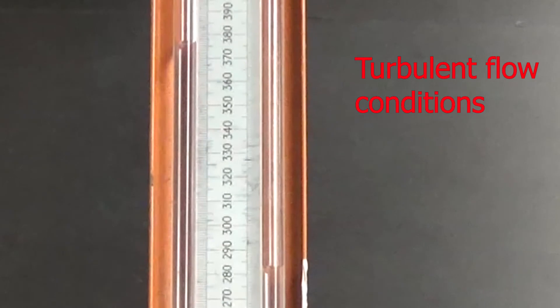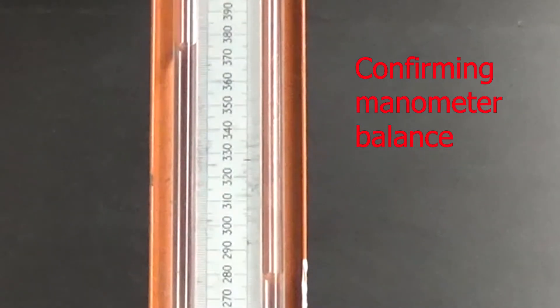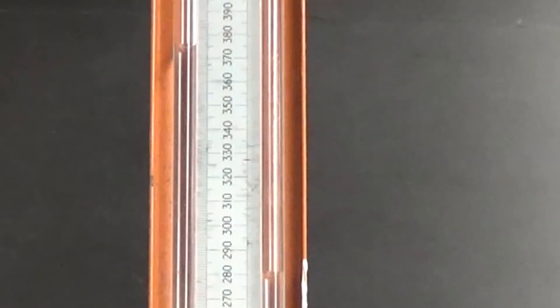Here's our second flow rate. We have fully developed turbulent flow at this setting and you can see we have a much larger pressure differential on the manometer. If I want to increase the sensitivity of the manometer, all I would have to do is incline it closer to the horizontal. Right now it's set at 45 degrees. I'm going to do the exact same flow rates only with the manometer inclined to 15 degrees. I'm going to slowly close the valve and we should see the manometer go back to balanced again.